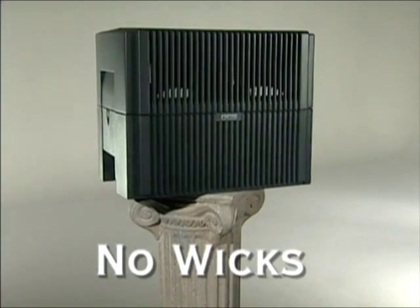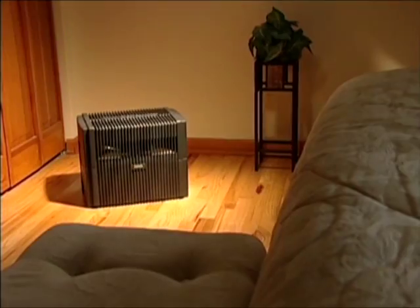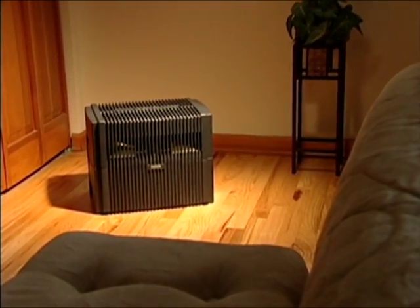No mist, no wicks, no filters, no mess. Water is the filter, simultaneously humidifying and purifying your air.